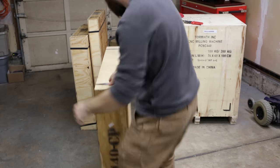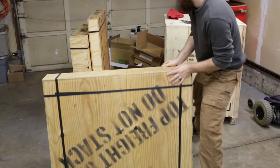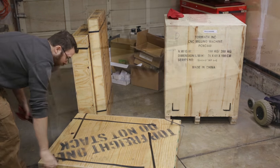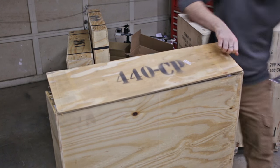I should also mention that included with this kit but not shown are the flood coolant kit and the essential gauge measuring kit. Both of these were out of stock at the factory, so I'll have to wait until sometime in January for them to be shipped, and I'll do an update video showing that.